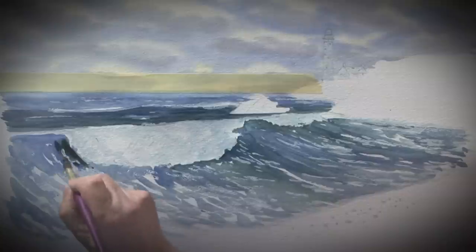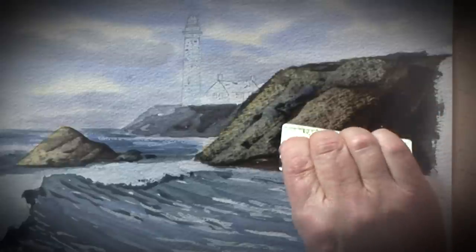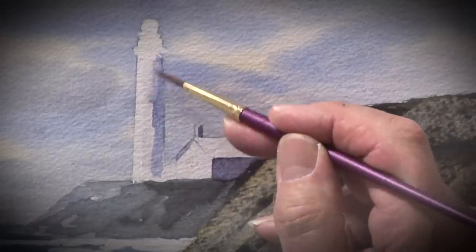For this final demonstration I'm going to do a beach scene with a crashing wave coming in and in the distance a lighthouse on the headland.